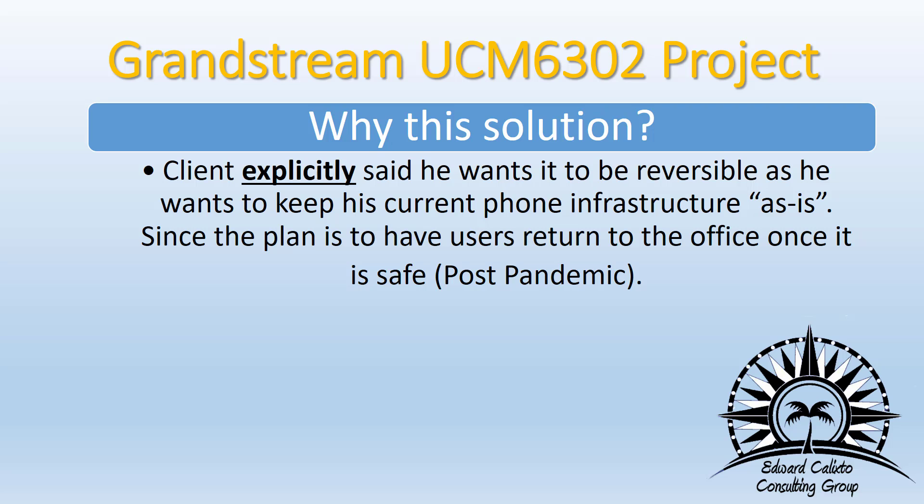So why this solution? The client explicitly said he wants it to be reversible. He doesn't want to rip out what he currently has and put in a new phone system. At the same time, he doesn't want to punch holes in his firewall just to accommodate a few remote extensions.